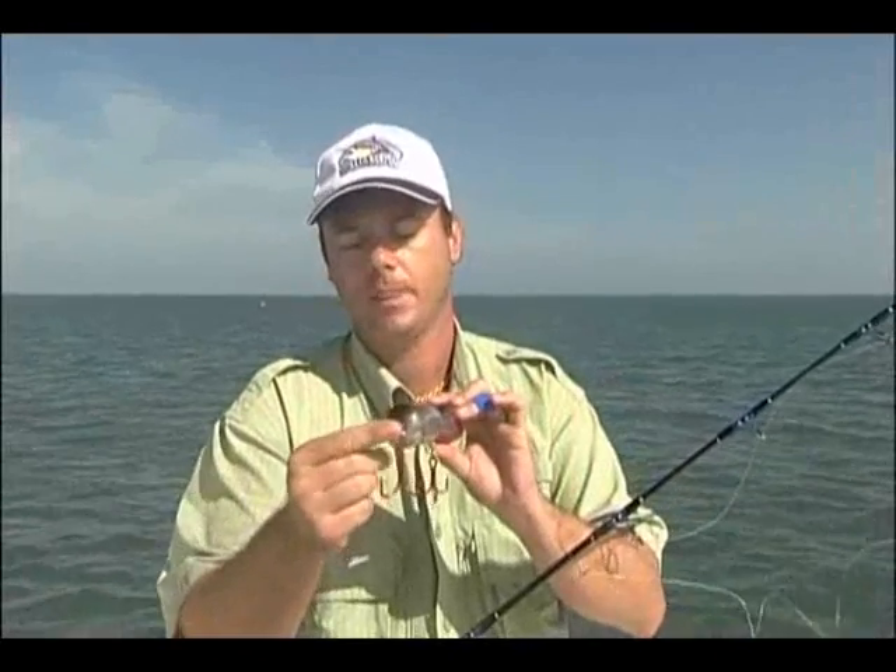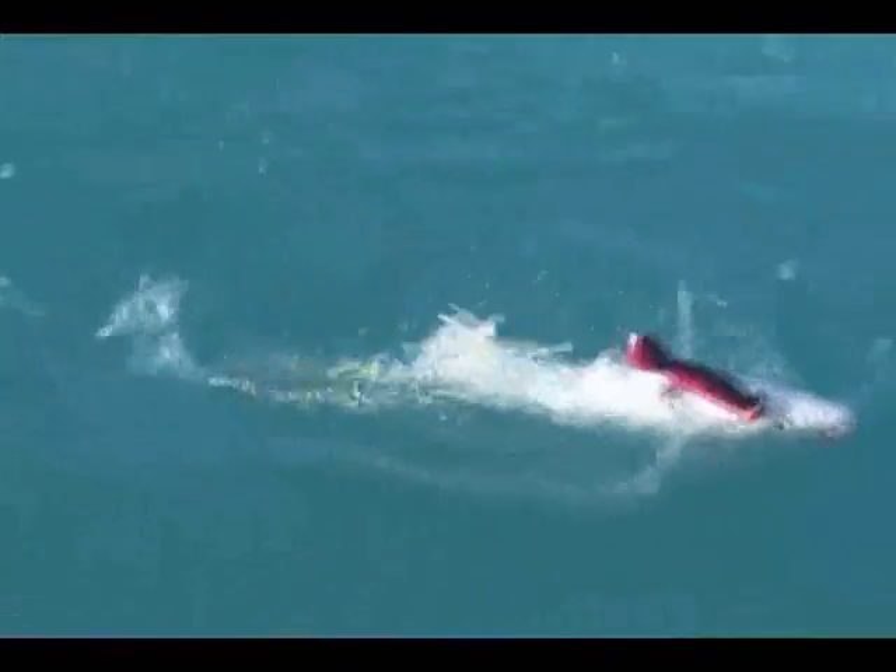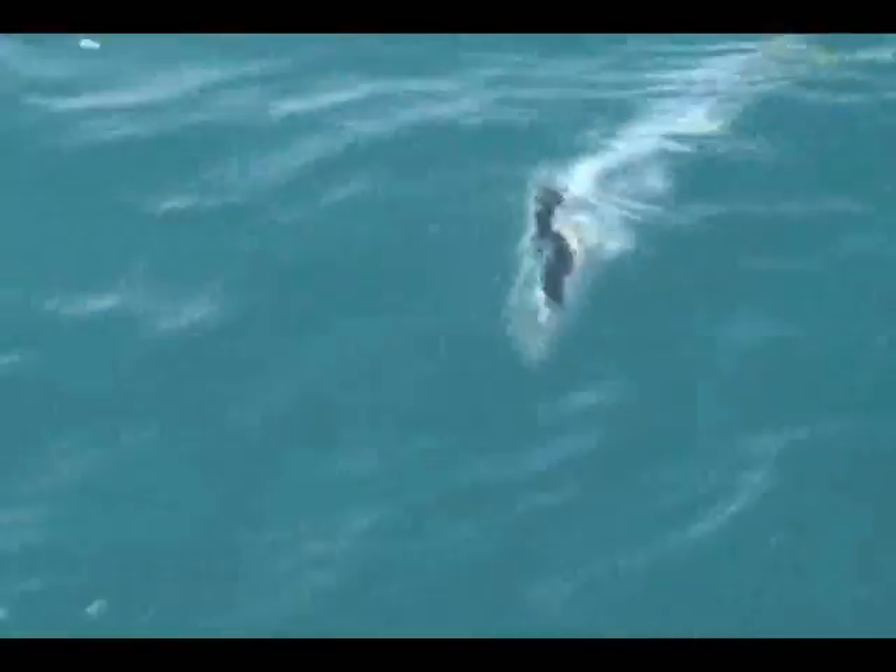One in the back, one right in the belly, and another one right here in the front. When the fish grabs it, it's going to start shaking with it. There's no way the fish can take any leverage to get a hook out, and we won't lose the fish.